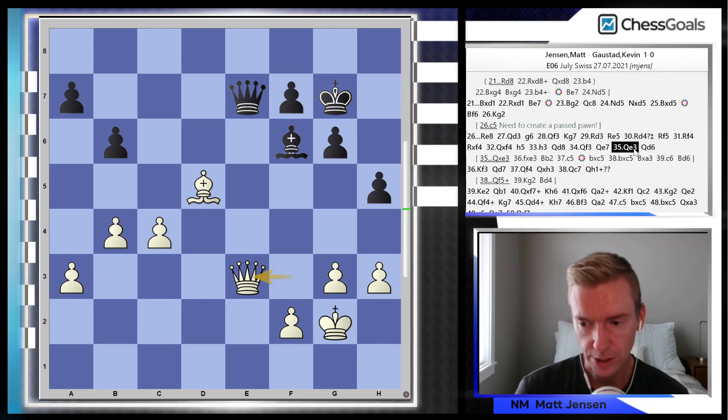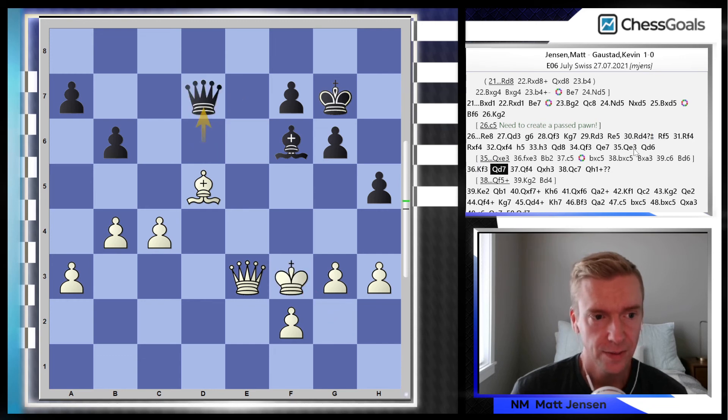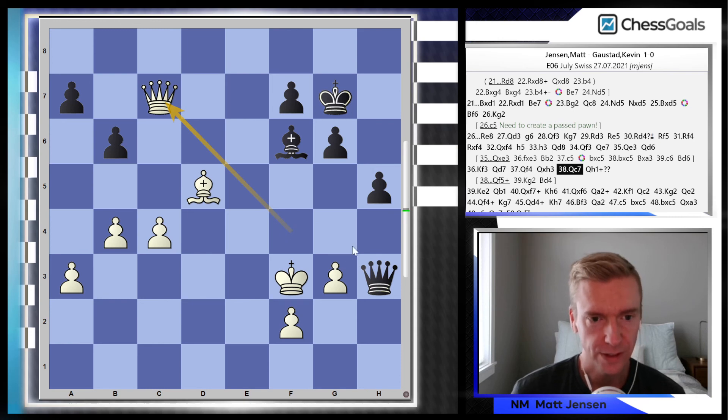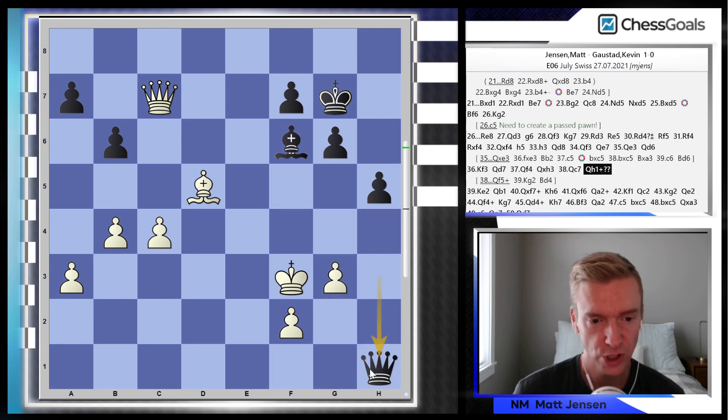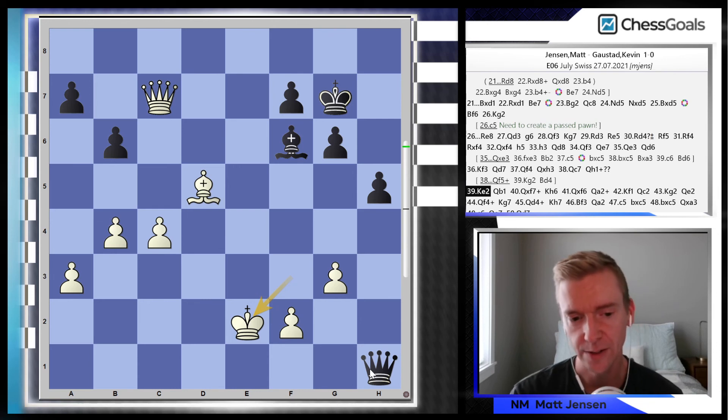Kevin, under some time pressure, probably assumed I had calculated it out. He plays Qd6, and now I don't really even know what I'm doing. I did set this little trap — allowing Qxh3. Kevin took it. After Qc7, there is a way out: Qf5 check. But Kevin went for this check, and now the position is winning for me because there's no way to stop Qxf7. So the game went on a little bit longer and I ended up winning.